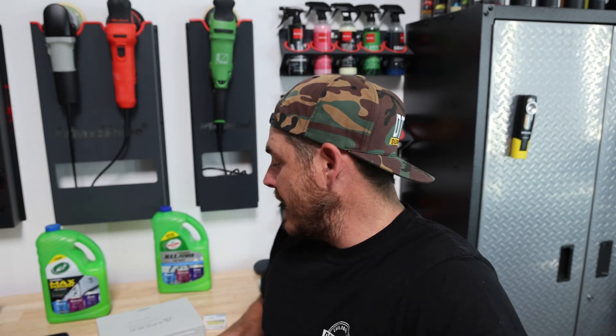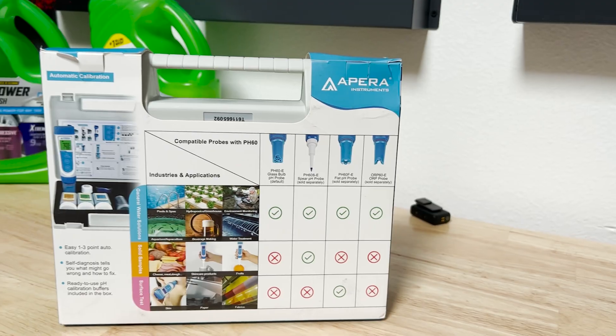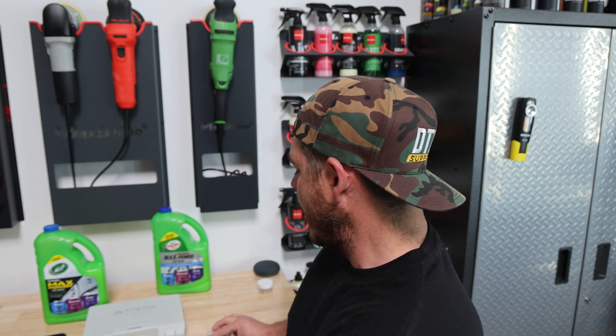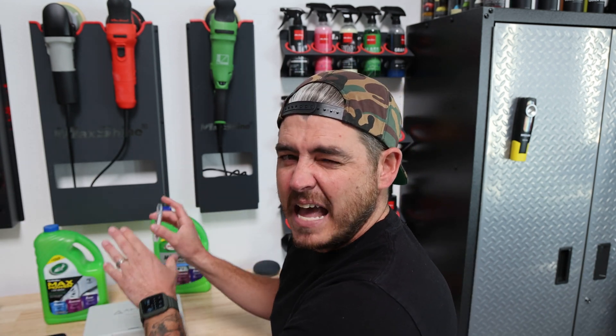So for today's video, I went ahead and ordered a Para Instruments High Quality Precision pH Meter. We're going to test this using that, because in the last video I used these little pH test strips, which aren't super accurate but give you a good idea of what's going on. I wanted to test this and see exactly where it's at.